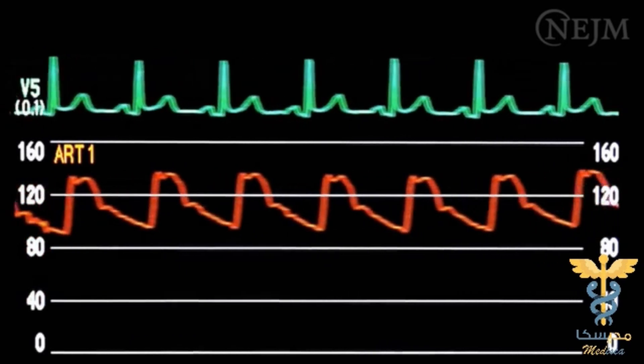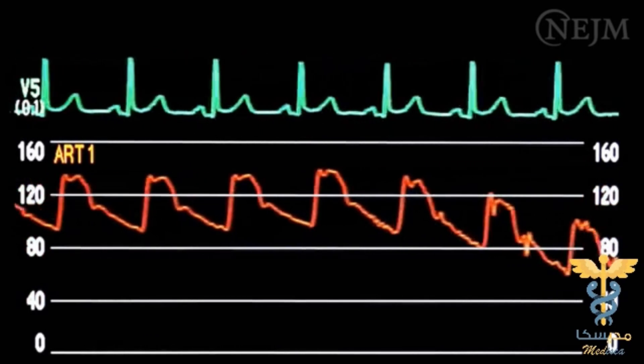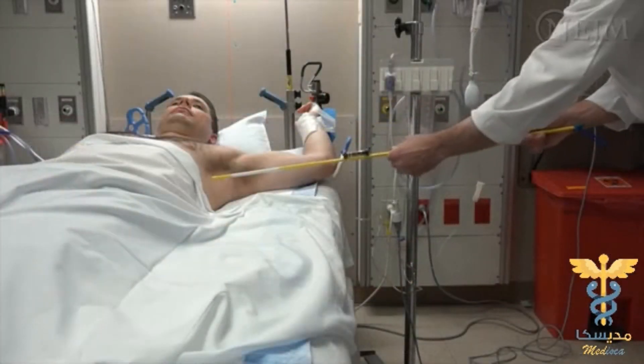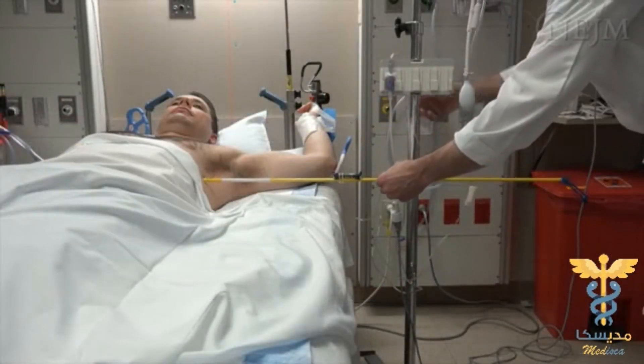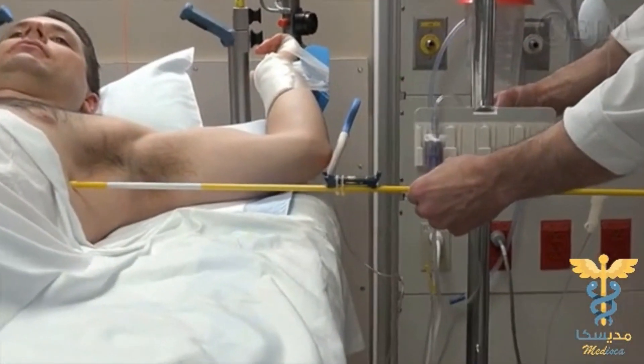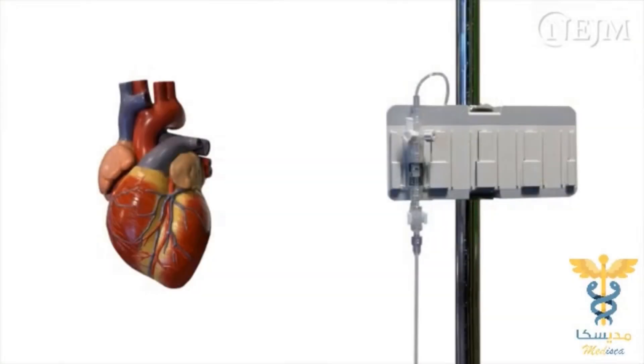The circuit is pre-calibrated so that its output voltage maintains a linear relationship to changes in pressure. Consequently, an individual transducer does not need multiple points of calibration. Rather, it needs to be zeroed to a single reference point. According to clinical convention, the zero point is defined as the pressure in the transducer when the diaphragm of the transducer is level with the patient's right atrium.